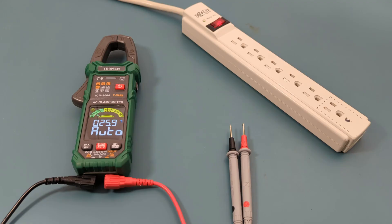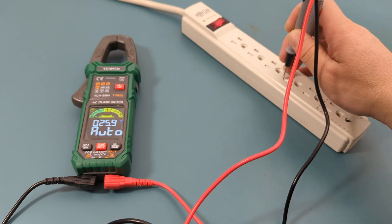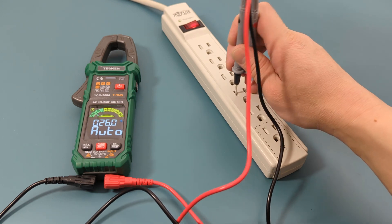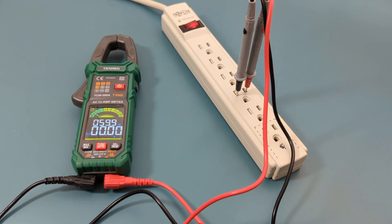The next test is to do the AC voltage measurement. I have a power strip connected to the wall outlet and I'm going to insert the probe leads into the receptacles. The reading shows 119 volts and around 60 hertz, which is expected for a standard electrical wall outlet found in US homes.